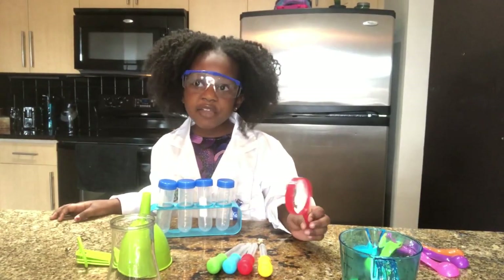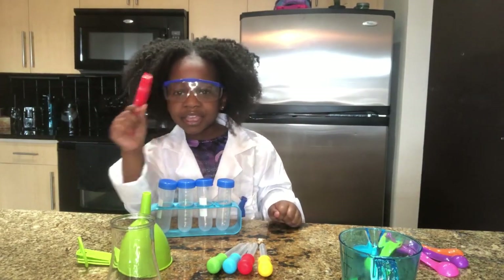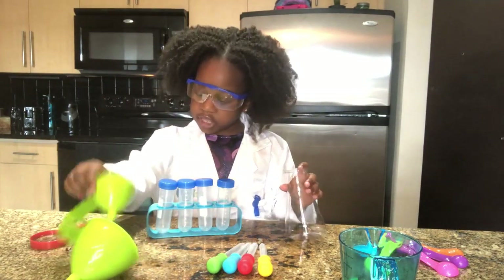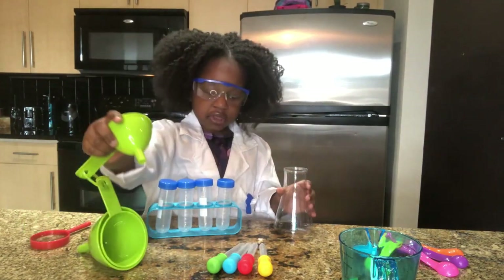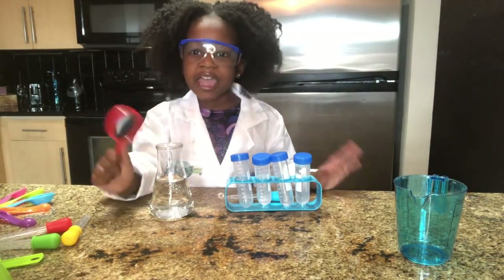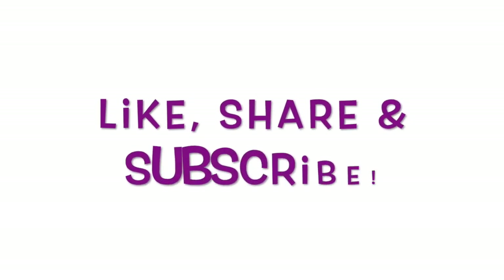My favorite is the magnifying glass because it makes everything so big. Our favorite thing is the flask because you put the measuring cup into the flask and then you pour stuff inside. Easy peasy. Thank you for watching — enjoy your kids. Bye! Like, share, subscribe! Bye!